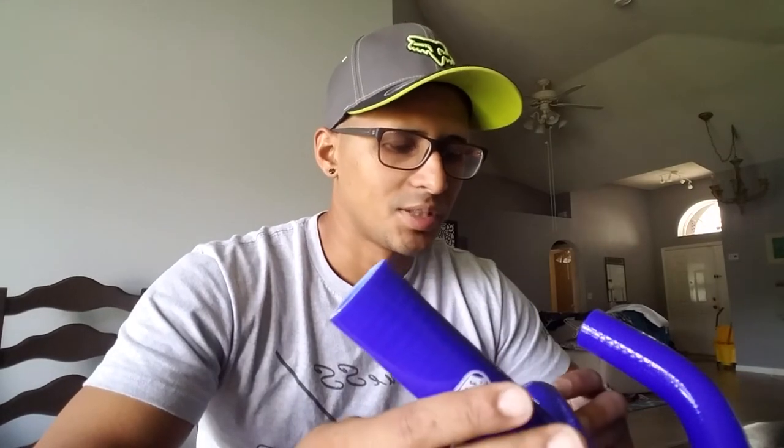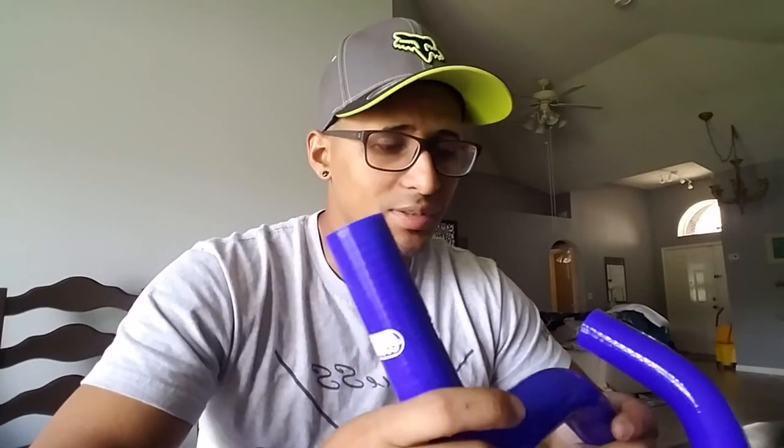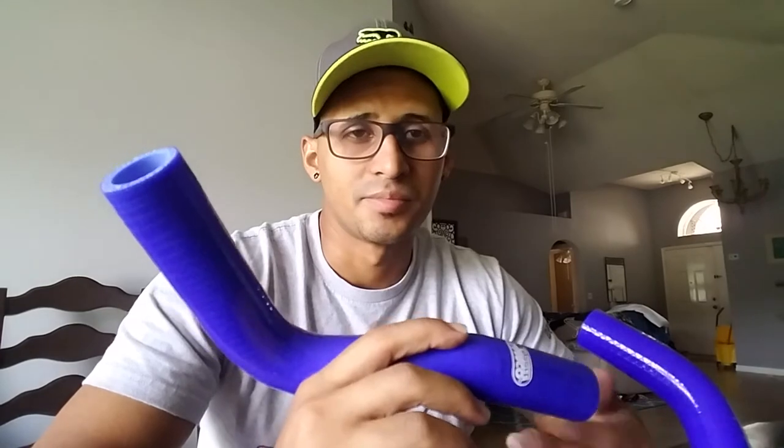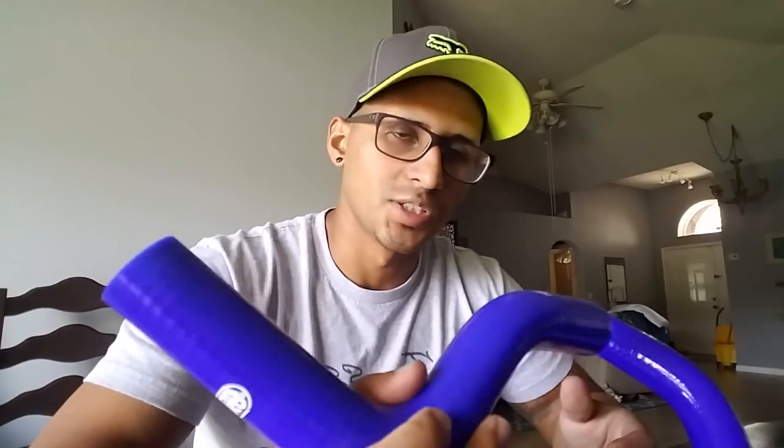Go to the app — they have them for B16s. Just type in your car or 'B16 radiator hose' and they'll pop up. They come in different colors. Let me know if you guys get them. I'm not getting paid to say this — if you're trying to save a little money, go ahead. My YouTube channel is pretty much about building a car on a budget, because I want it to look nice and stand out without spending a lot. Check it out, let me know what you think, please like the video, subscribe to the channel, and I'll talk to you guys later. Peace.